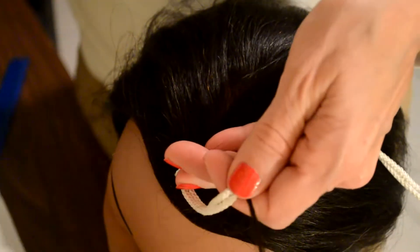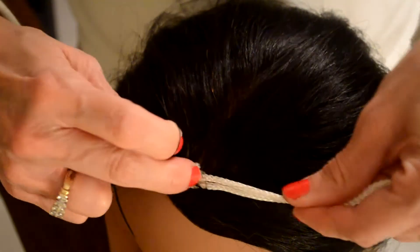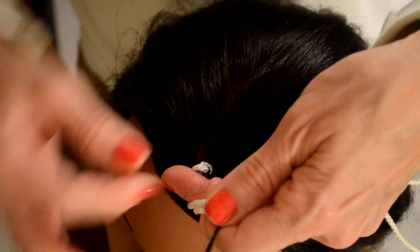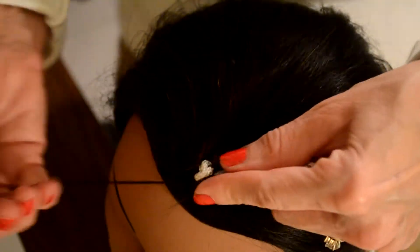Tinsel in here. Tie a knot. Again, tinsel in here. Drop the hair.